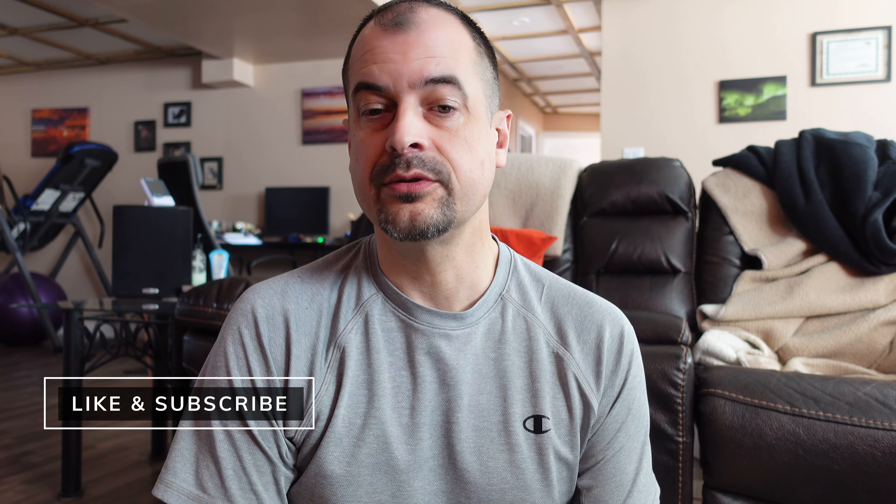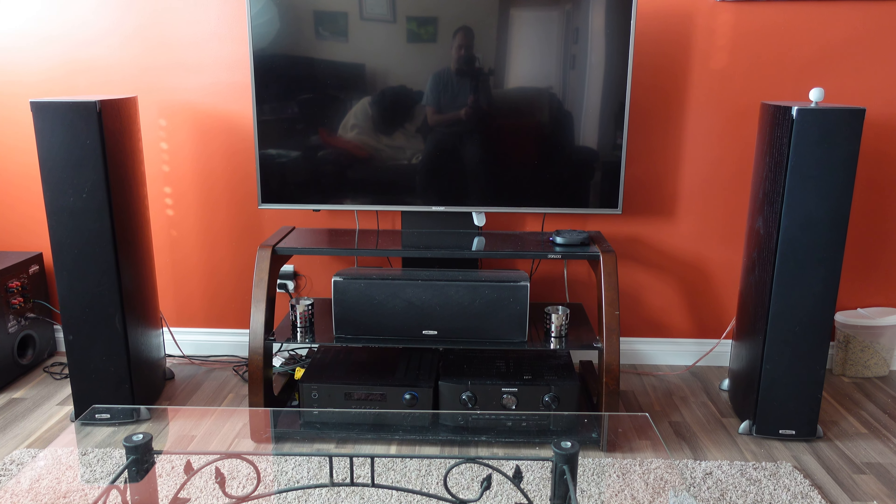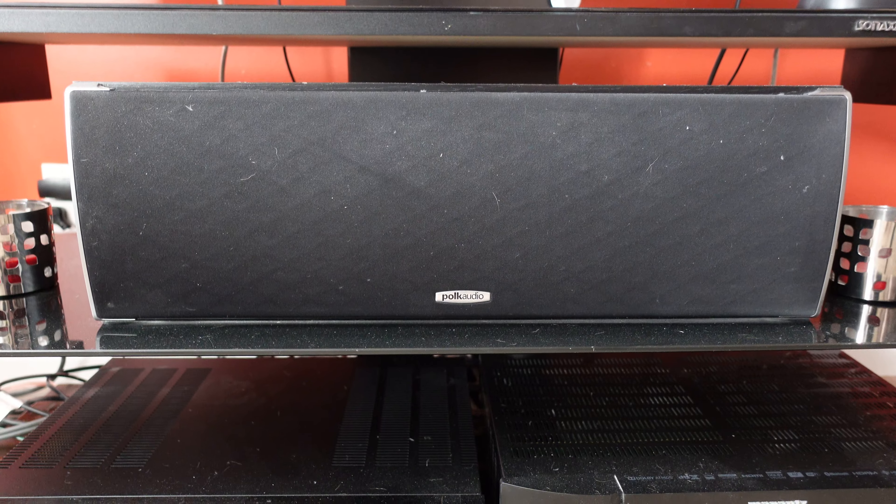Shortly after I got that receiver, I picked up a Rotel RA1572, and when I'm listening to my home theater setup that's just used as an amplifier for my front left and right channel. The center channel and the two rear channels are still powered off the Marantz receiver. If I'm just listening to audio, I can connect to Spotify through the Marantz in stereo mode for the front two towers, or connect through Bluetooth to the Rotel RA1572, which actually provides me with the best sound so far.